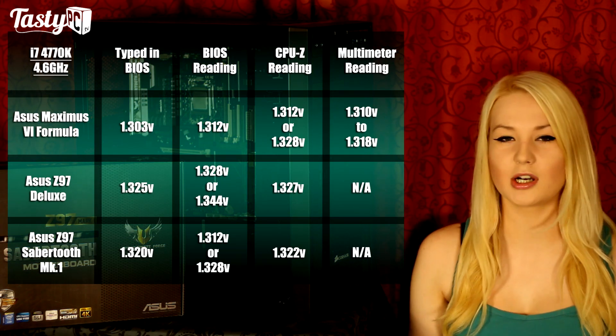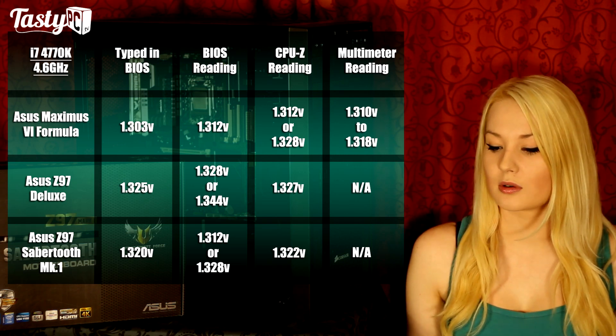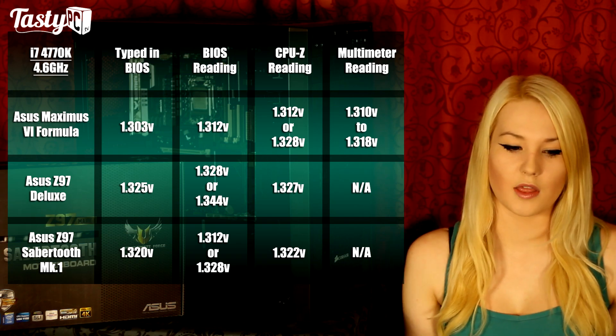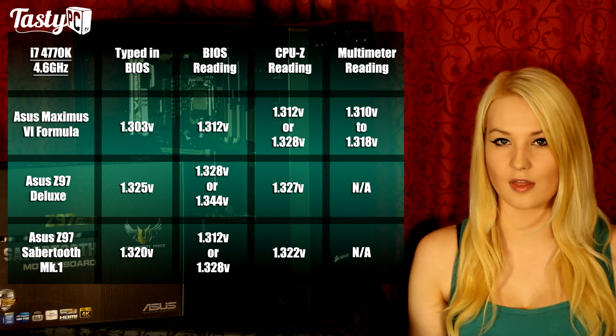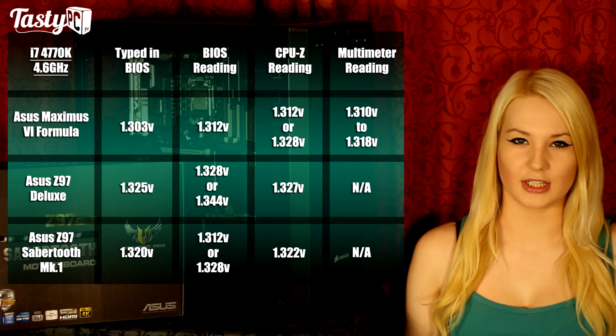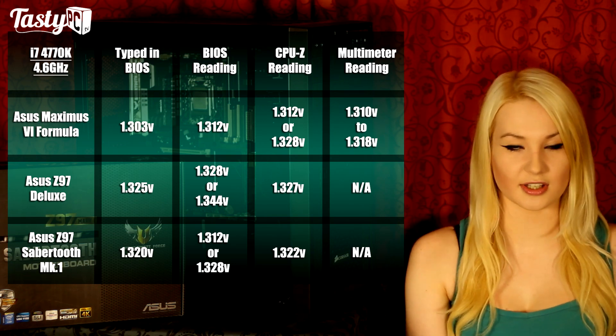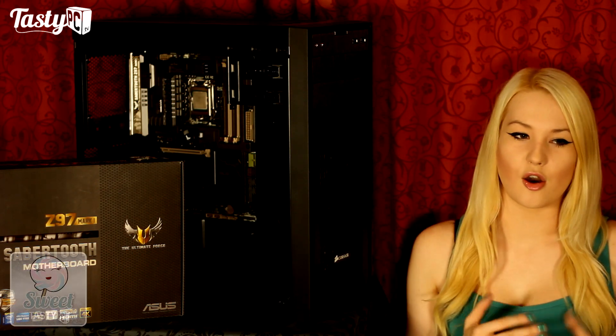In terms of overclocking, I'll put my results on screen and the test rig specs in the description below. What I did was test for stability at 4.6GHz for two hours to find the lowest VCore I could achieve with my i7-4770K. I recorded what I wrote in BIOS, what BIOS registered it was actually running at, what CPU-Z said while testing using AIDA64, and what the multimeter said — although the Sabertooth doesn't have a multimeter readout point. The Sabertooth Mark 1 needed slightly less voltage than the Z97 Deluxe did to be stable, which is interesting because the Z97 Deluxe has a 16-phase power design and the Sabertooth Mark 1 only has an eight-phase design — showing it's not about the quantity of phases but the quality of the power design. The Sabertooth's power design is military grade certified, and for getting decent stable high-quality power delivery alongside all its other features, it's definitely worthy of my Sweet or Recommended award.